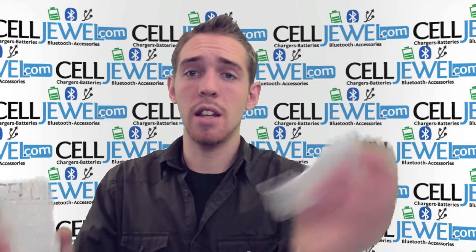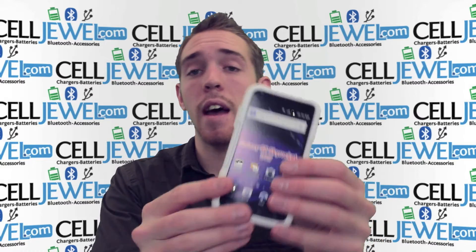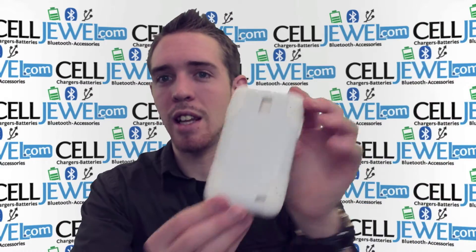Then what you want to do is take the rubber casing and place it inside the hard shell plastic casing with the phone in it. Once you've got that in there, it'll fit nice and snug and it'll look very nice and sleek just like that.